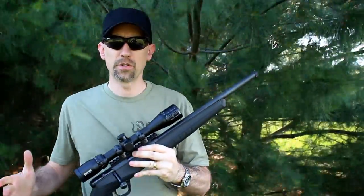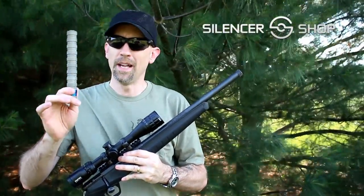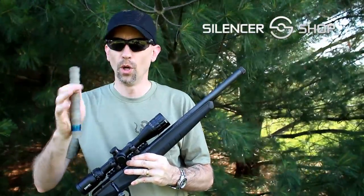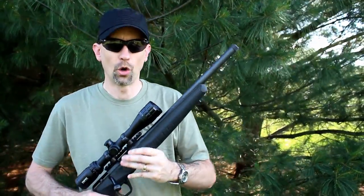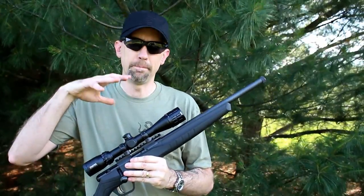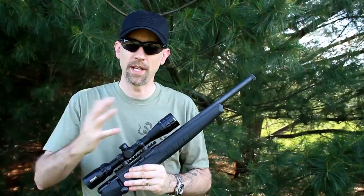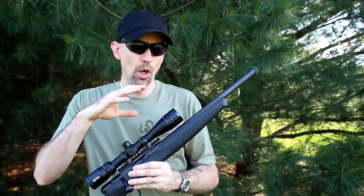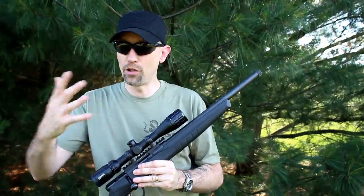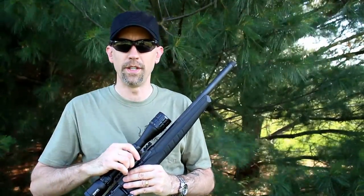Brand new in from our friends for testing at Silencer Shop, this is the Erector from Q. We're going to be running this on here a little later. We did a full review on the Erector earlier in the week, so go ahead and check that out. We will be doing some accuracy testing and some repeatability testing for taking it on and off, separate from what we're doing with the B22 here.